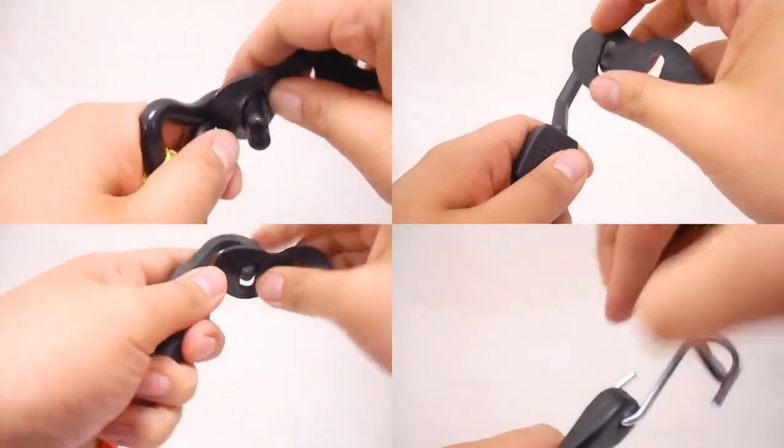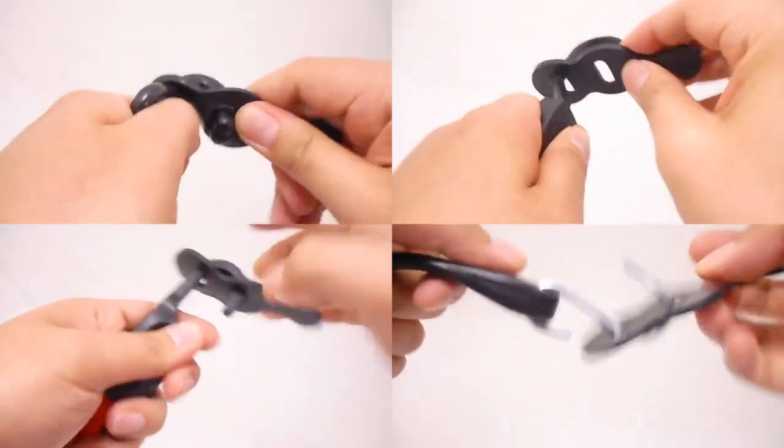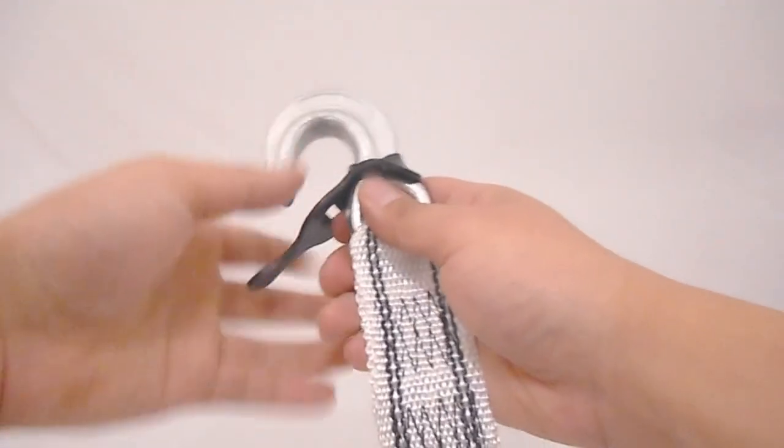Cam buckles, ratchets, bungees, tarp straps — Hookup fits most hooks. Hookup even fits this large tow strap hook.